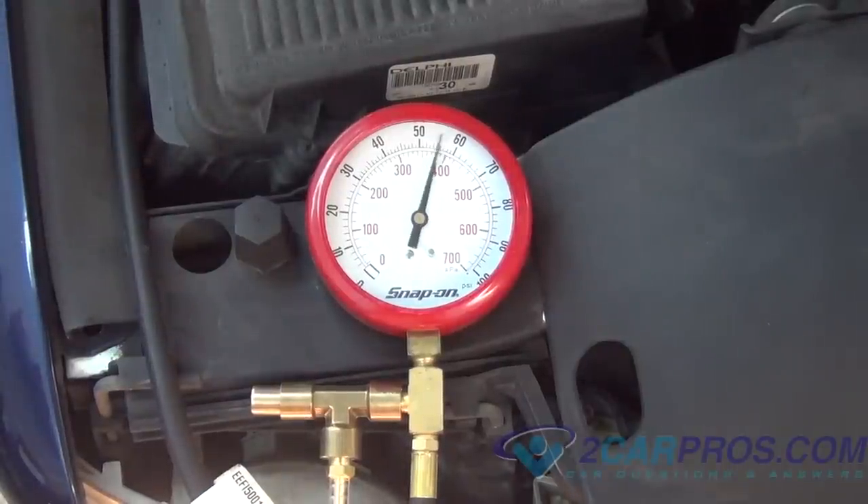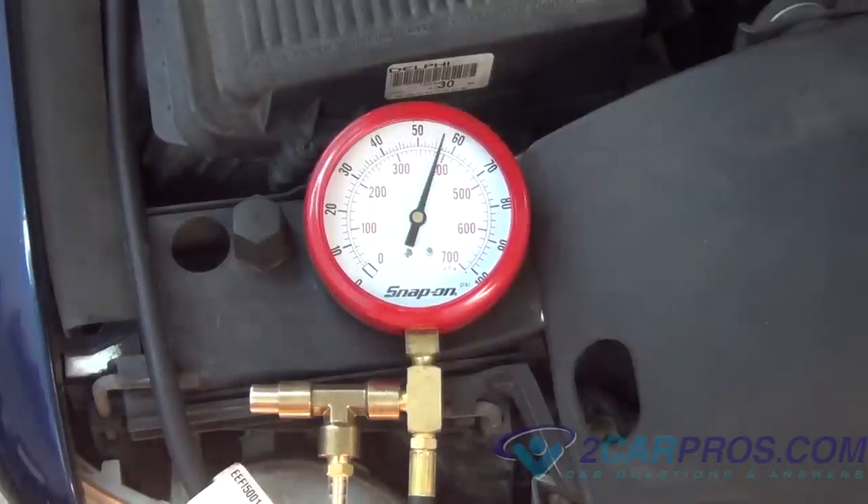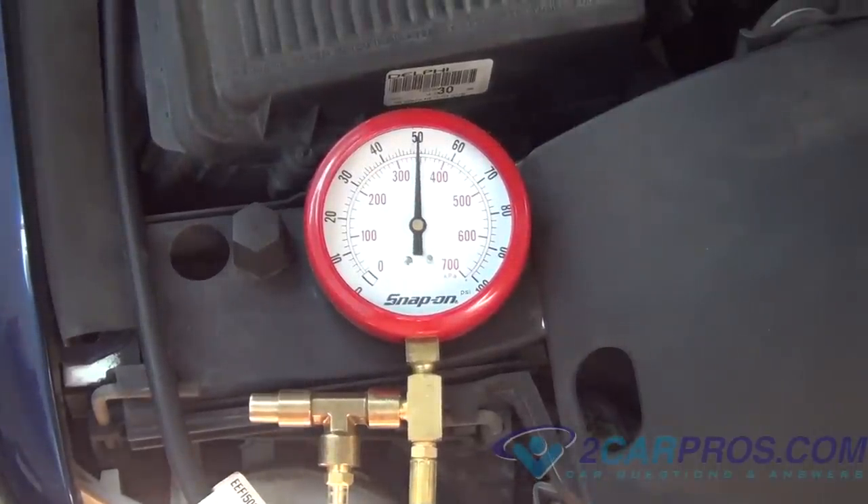Next, turn the ignition to the on position and the gauge should jump up between 50 and 60 psi. If the gauge rises slowly, this could mean the fuel pump is weak or failing.